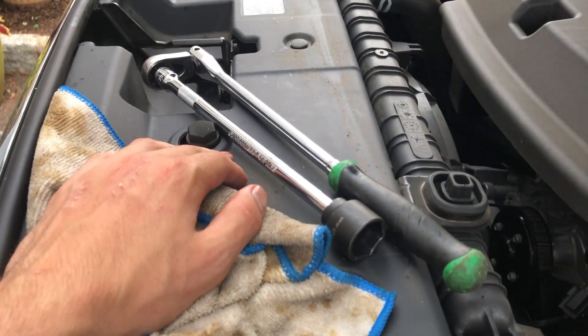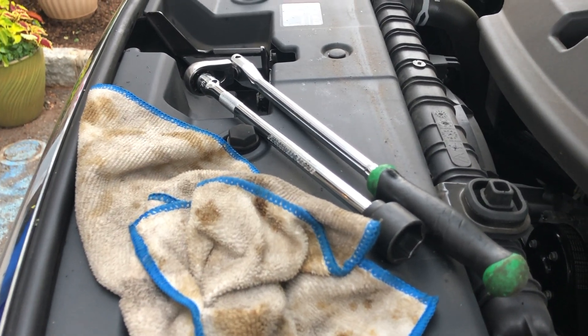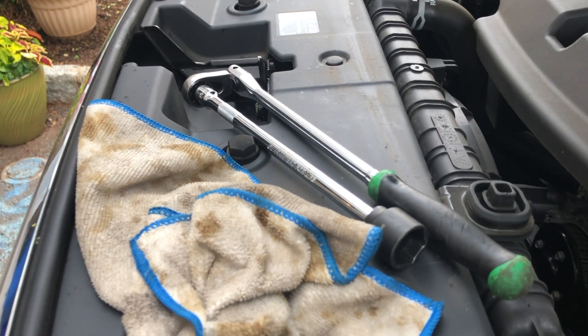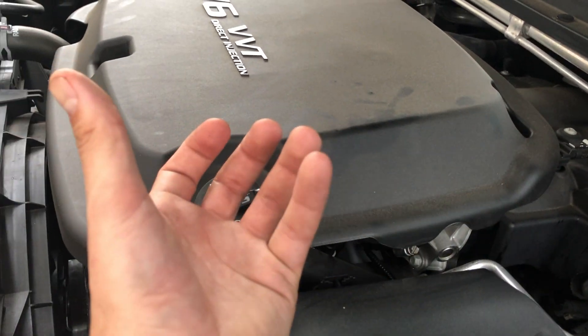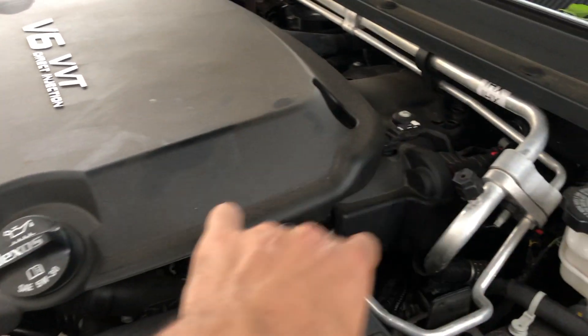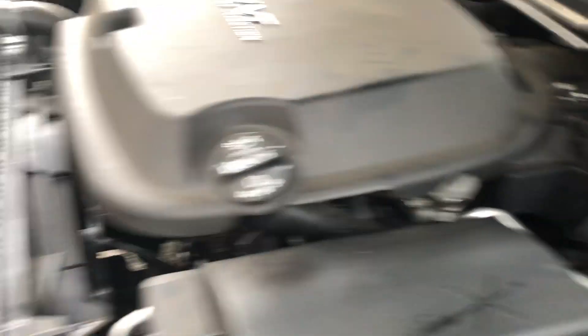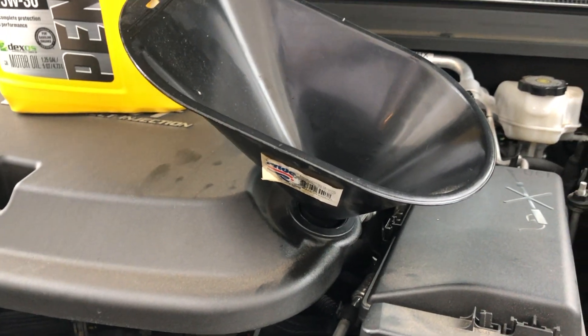The oil filter is in and tightened. One important note: don't use power tools to tighten it — it's a plastic housing. I've seen guys strip or crack them thinking they need one more turn, and then you're replacing the whole oil filter housing assembly, which costs a good amount of money. Definitely don't do that.